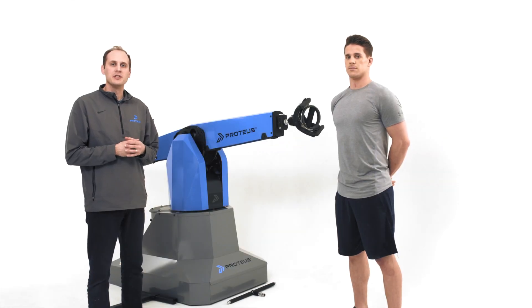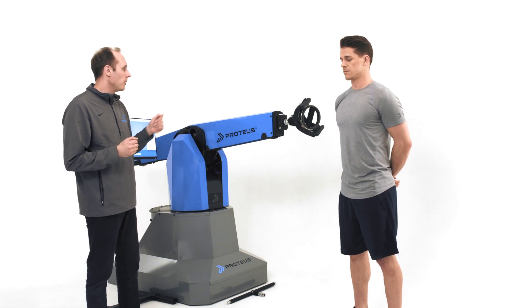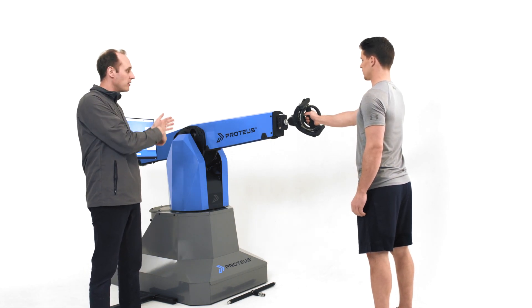For a first-time Proteus user, there's a series of steps that we normally go through. So Kyle is going to walk up, he's going to grab the handle. Remember that there's a limited distance that the arm can actually travel.